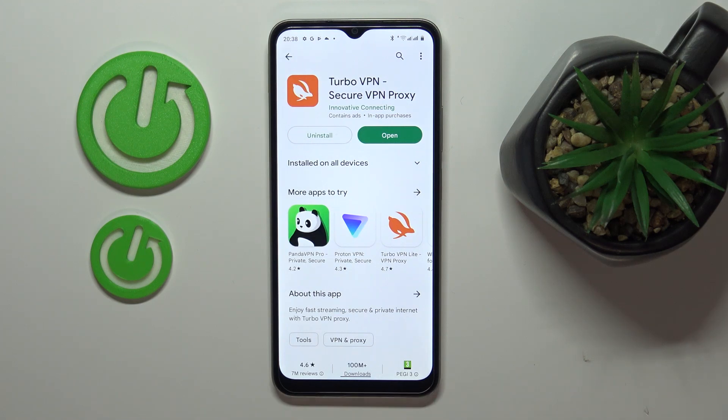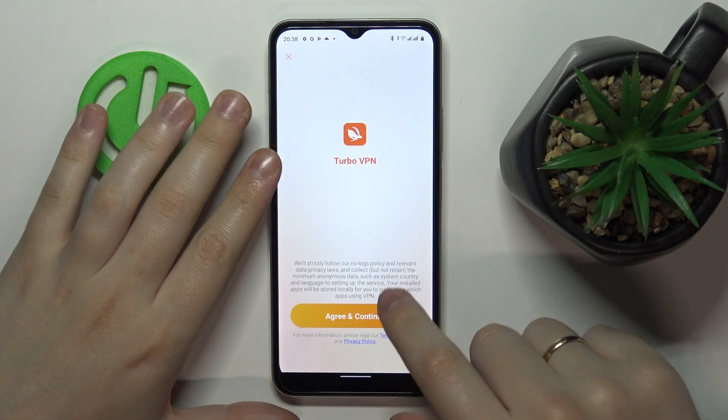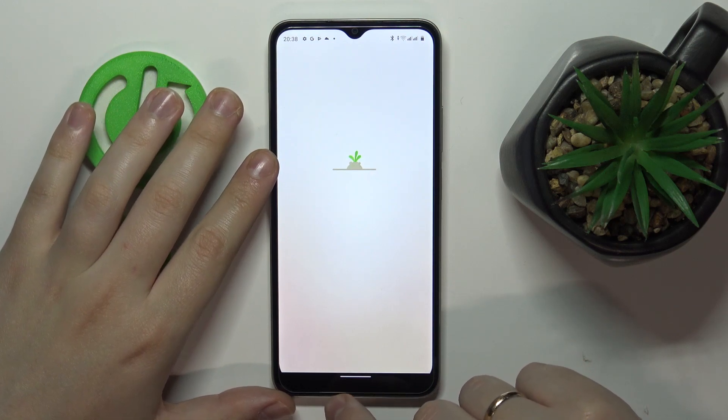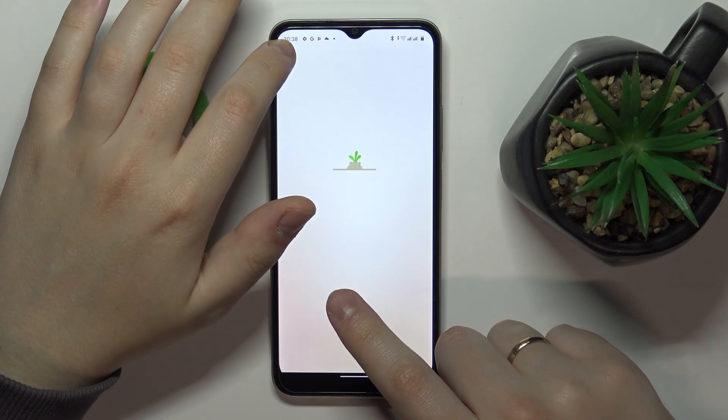After the application has been downloaded and installed, go ahead and launch it. Agree to the terms and tap on the continue button, then skip the little ad that pops out.